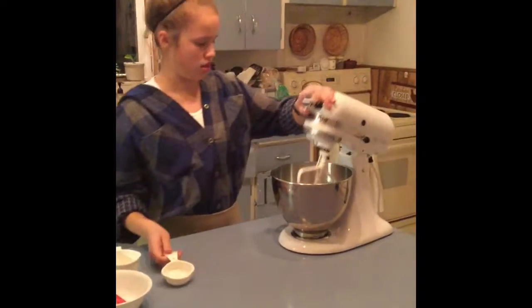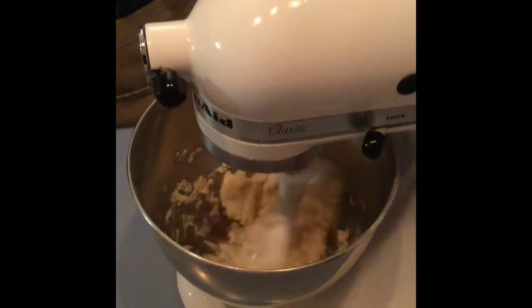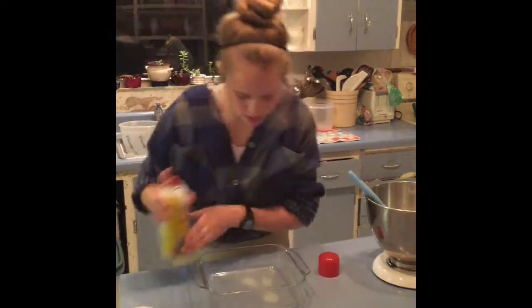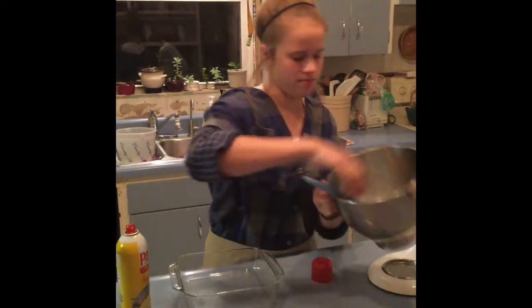Then we'll mix it thoroughly for a few minutes. Crust is ready. Lightly grease an 8 by 8 pan and dump the crust into it and lightly pat it into place.